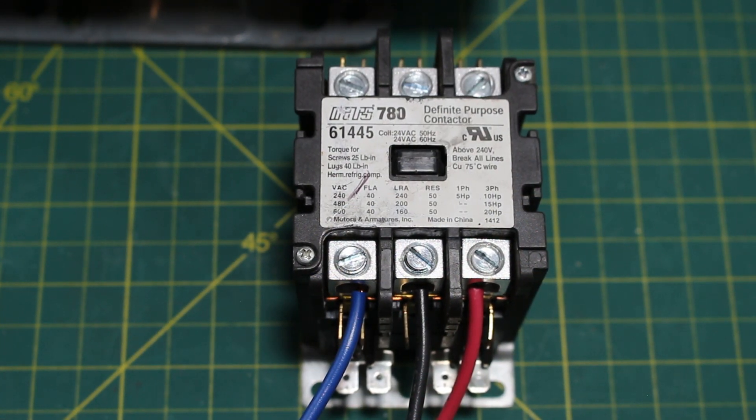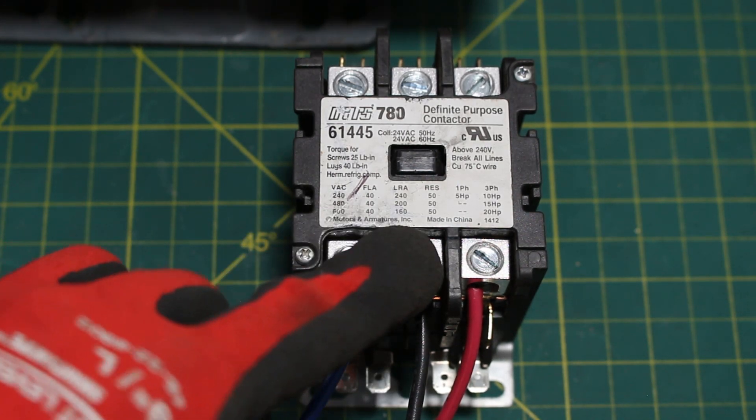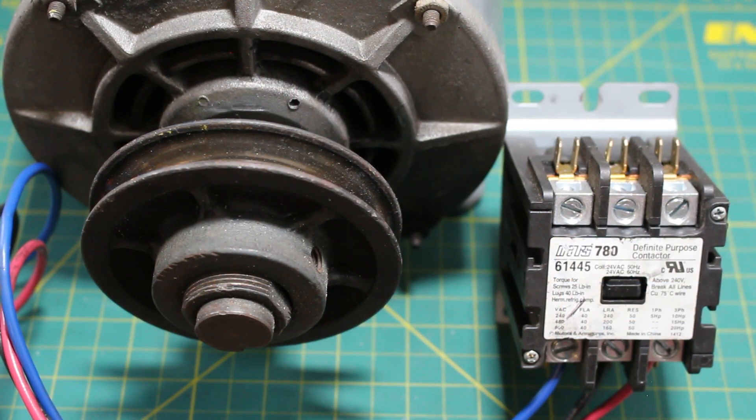Another thing to note is that it doesn't matter which termination you switched over. We switched one with two, but you could have switched one with three — it really doesn't matter. Switching any two leads for a three-phase motor will reverse the rotation. It is seriously as simple as reversing any two leads to reverse the rotation of your three-phase motor.